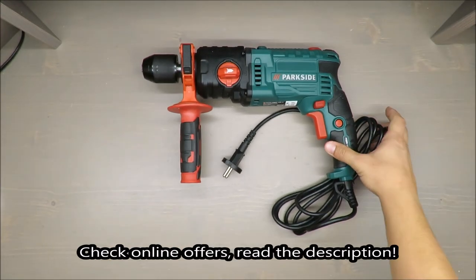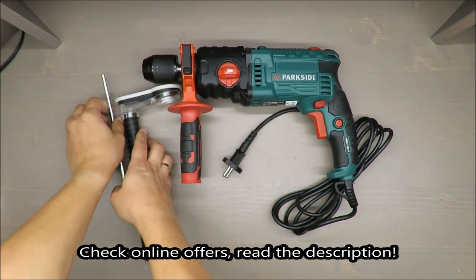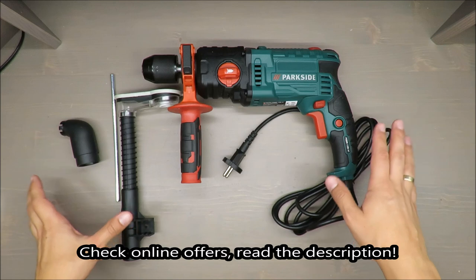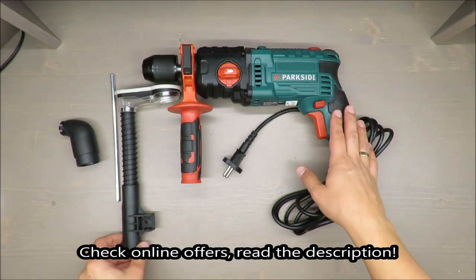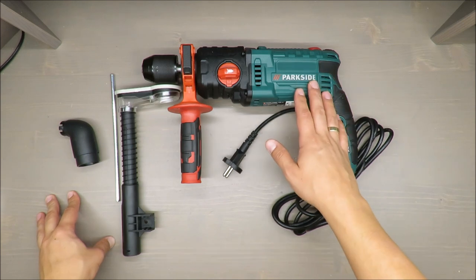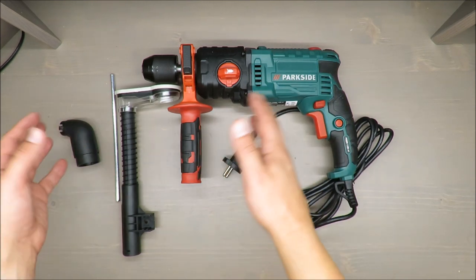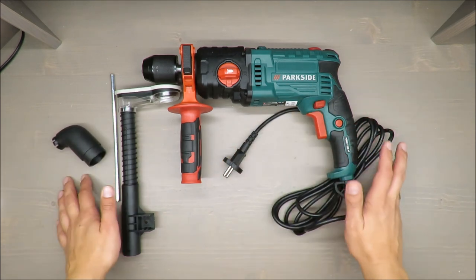Hello everybody, this is Out of the Box Unboxing, and in today's episode I'm going to review and test this two-speed hammer drill from Parkside, available in Lidl. The video will be split into two parts: the first will be theoretical and the second will be practical.